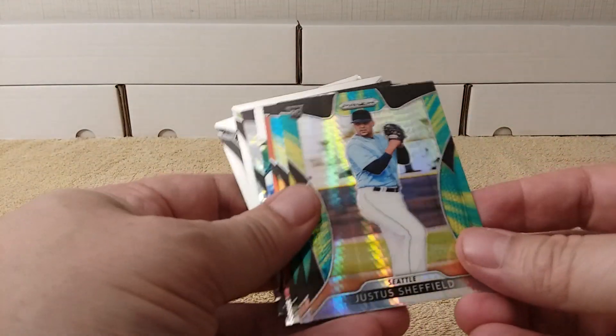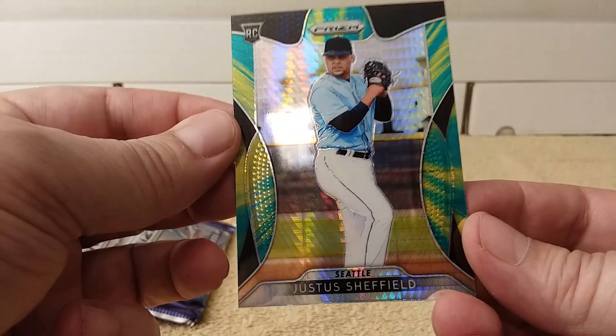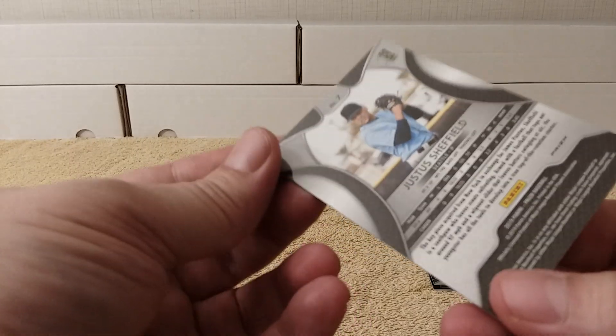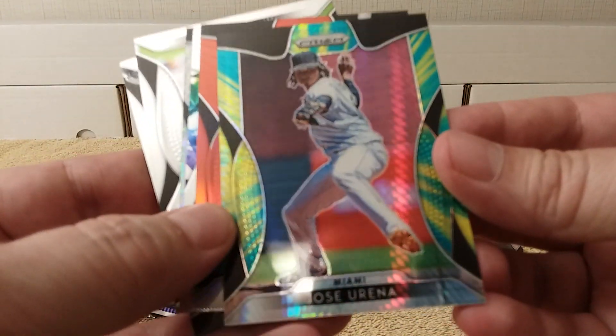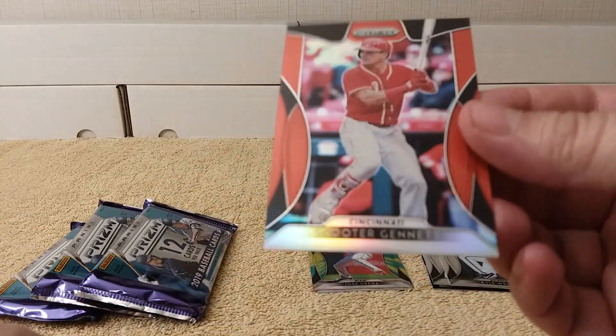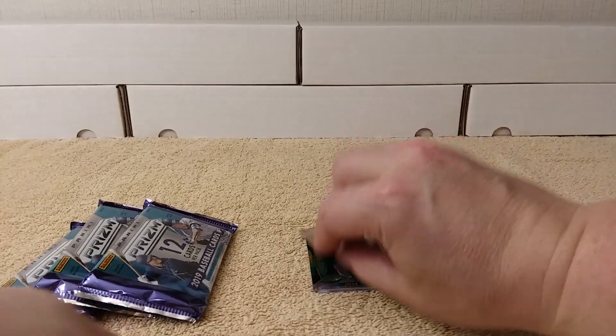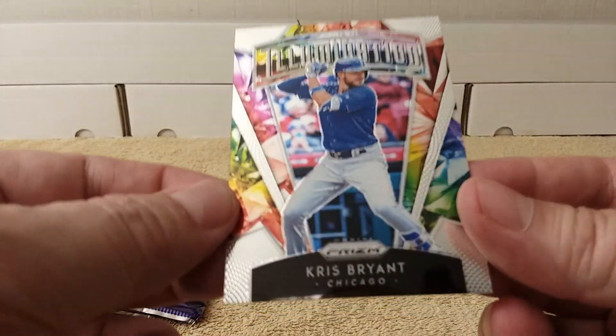It's been so long since I opened these I forgot what they're called. Justice Sheffield rookie card — look at that, it's like a prism aqua. And there's another one behind it — a green and yellow, or aqua and yellow prism. Nice. Then there's a red one. You get a lot of parallels. And check it out — the Illumination Kris Bryant. Nice!